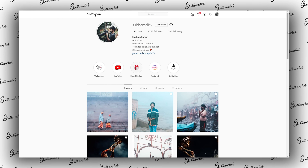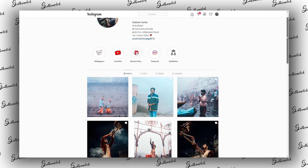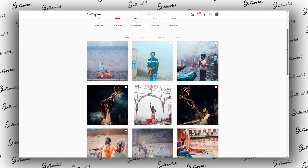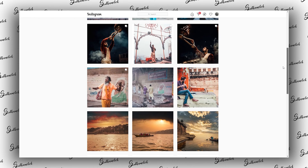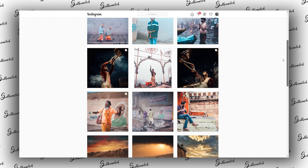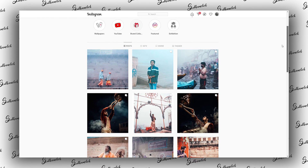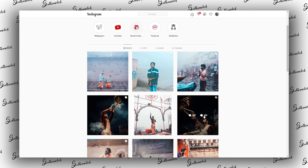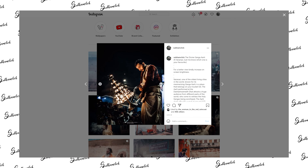Hey guys, welcome back to my channel. Hope you guys are doing well. In this video we are going to talk about editing photos. If you guys follow me on Instagram, you know I am posting my varnish series on my Instagram feed and you guys really supported me a lot for these images, and I really appreciate your love and support.